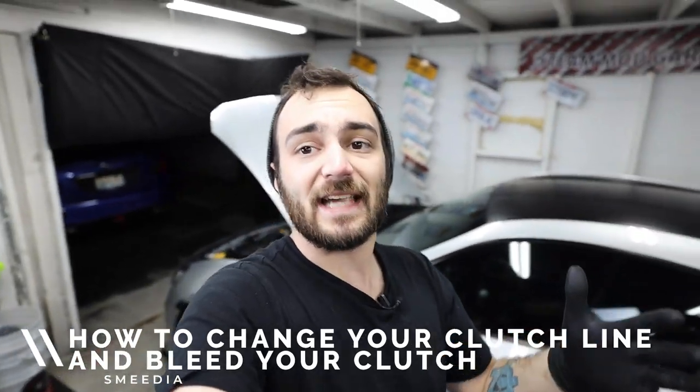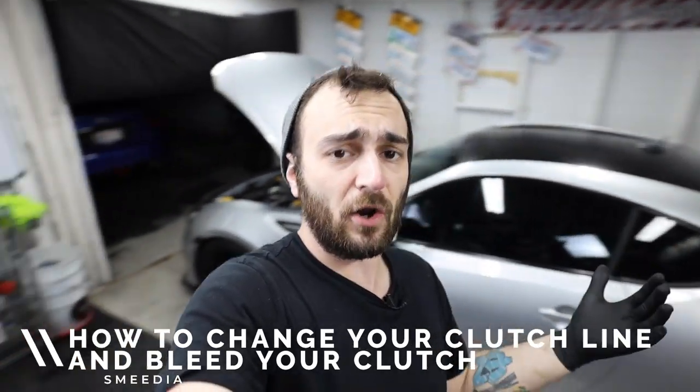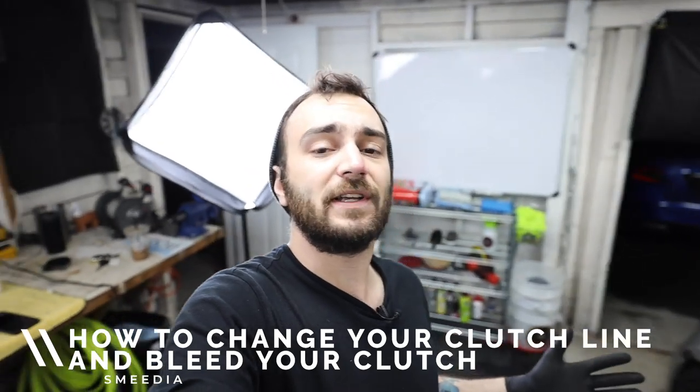We're doing some installs. Tonight we're doing a quick install because I'm a little tired from doing all that stuff. So we're just going to be doing a stainless steel clutch line on the BRZ. It's going to be a quick, easy, fun install that's going to make driving the car a whole lot better.